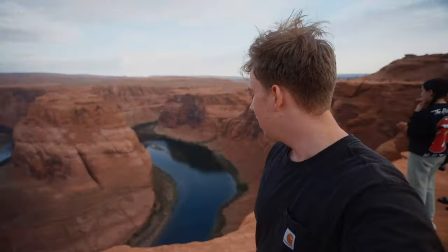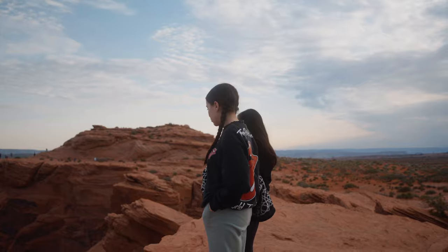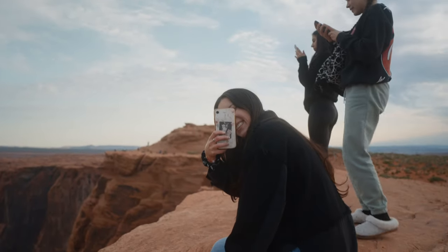Conditions have been pretty much perfect — super overcast, great sunrise. Definitely worth the trip. My mic's been recording in the wrong thing this whole time — I hope that's okay. But yeah, this is Horseshoe Bend. It's been a pretty good morning. I've kind of chilled out. I've had some time to take some photos and got some ones I like. Trip was worth it.